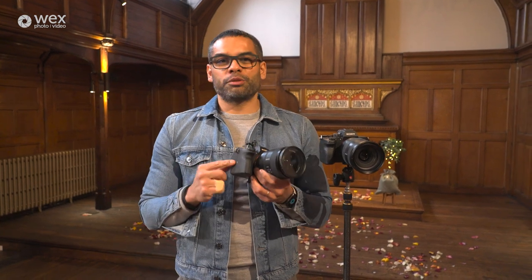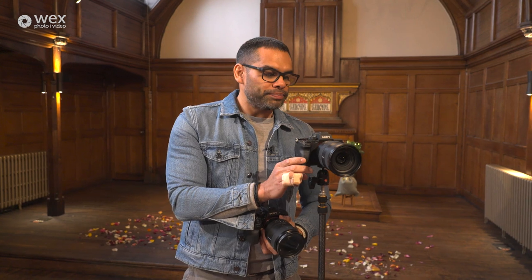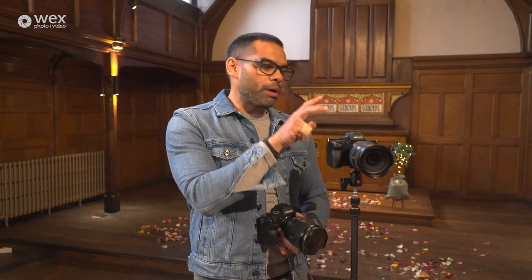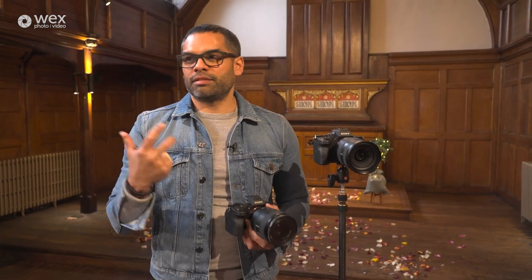The next thing to think about is autofocus. On my handheld camera I will most likely shoot autofocus. I'm shooting on a Sony A7S III — the autofocus is amazing, it tracks the eye, so I pretty much trust this camera in most settings. However, for the wide camera I might not always shoot in autofocus. Because I won't be manning it, if there's a lot of movement in the scene I don't want the camera to get confused about what to focus on. So I'll probably keep it at manual focus — I can determine what I'm focusing on and it won't move from there.